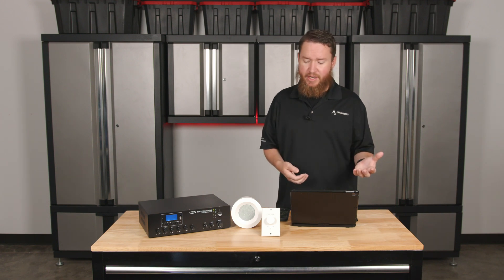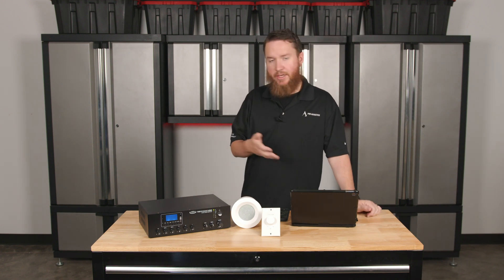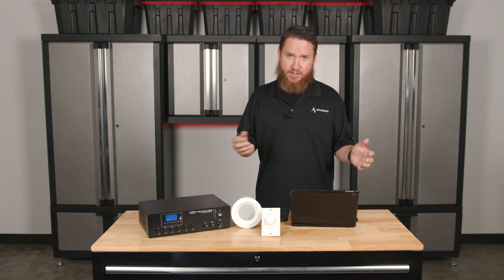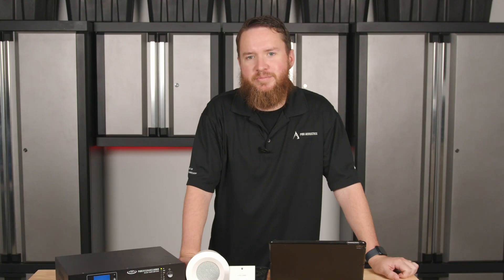Finally, you might also run into intermittent sound — sound keeps shutting off. Is our power cable loose? Is the speaker wire loose? Those are just some of the possible issues that can pop up. Let us know if we can help. Take care.